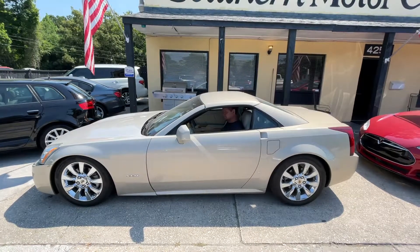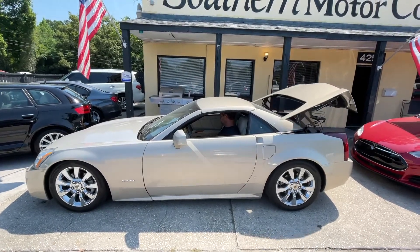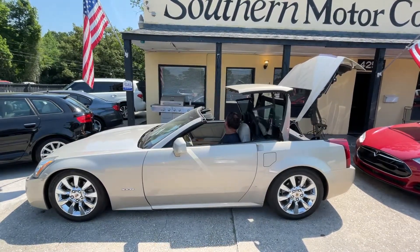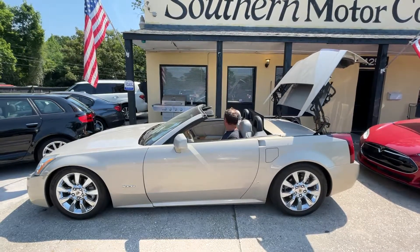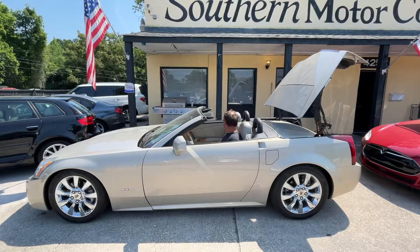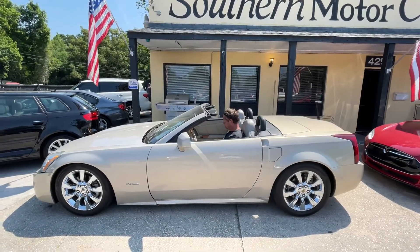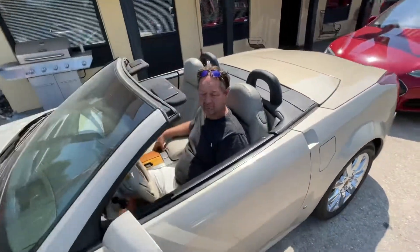All right, let's take a look and see how the top works on the Cadillac. The AC is already blowing cold, and I think we wanted to show this little compartment right here, Chris.